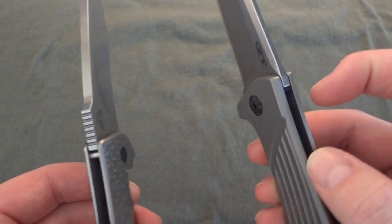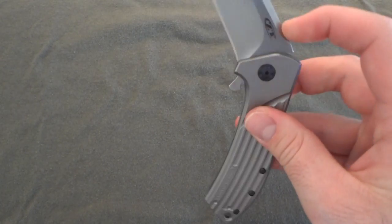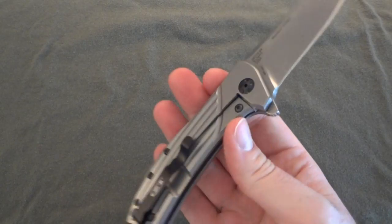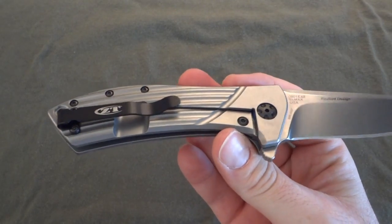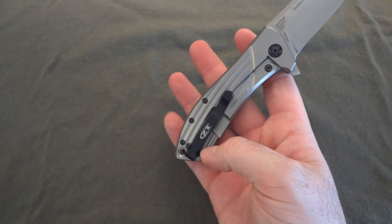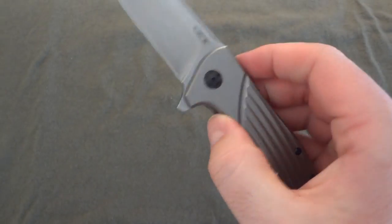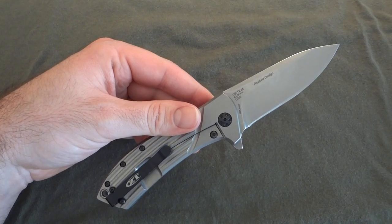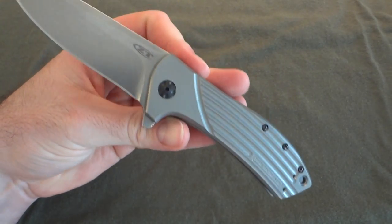Overall, this is a great knife — it feels great in the pocket, easy to EDC, great action, and the price point is excellent. At $200 you get a terrific knife from a licensed design by excellent maker Todd Rexford. The only real complaint is just have the clip match the blade, or change out the hardware. Everyone else has said the same thing and I feel the same way. But you can live with it as-is — hope you enjoyed this one, let me know if you have any questions or comments.